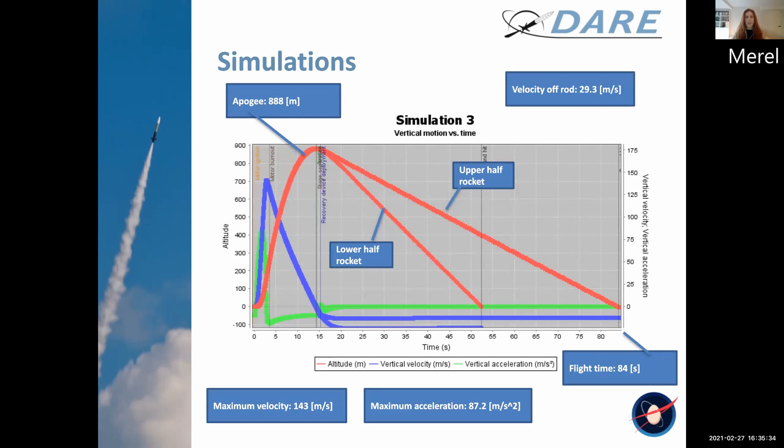This data can be shared on our livestream. You can see apogee is at 888 meters — this is of course not the one kilometer we are hoping for. This is mainly due to the mass of the rocket, so we hope to see some improvements in the future.